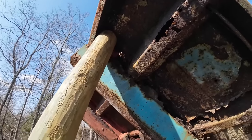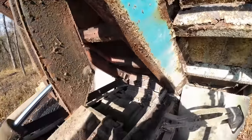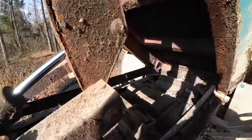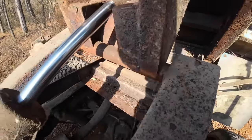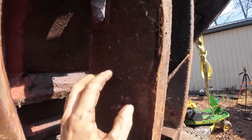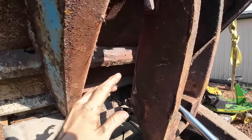We're at the old kickstand here — should keep us safe for the time being. Let's hope there's just a pin I could punch up. Doesn't look like it — unless I can torch that off. After looking at this thing for a little bit, we've got quite a bit of rust jacking going on here. I think we're going to end up just making a whole new one. New is good, that's what we're going for.